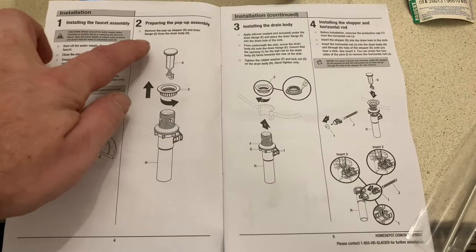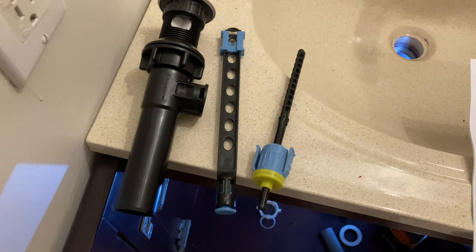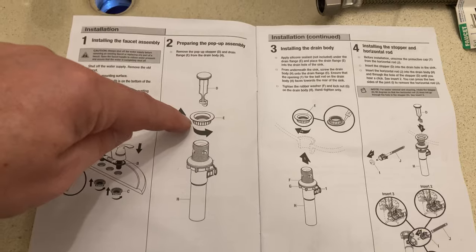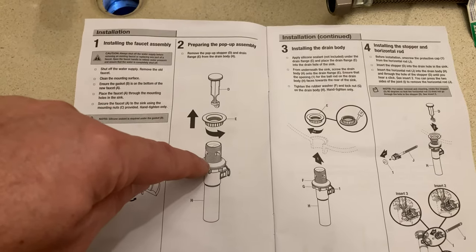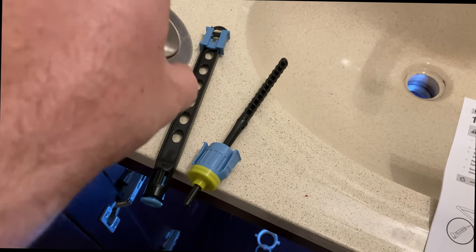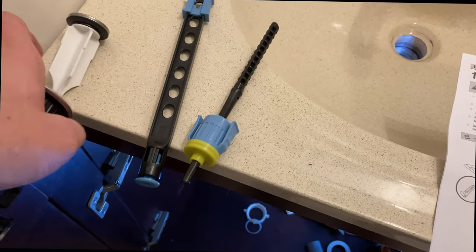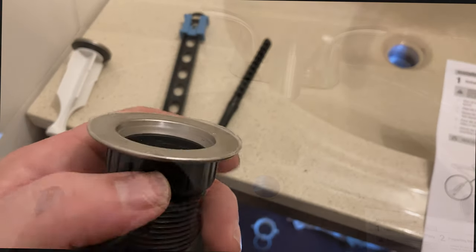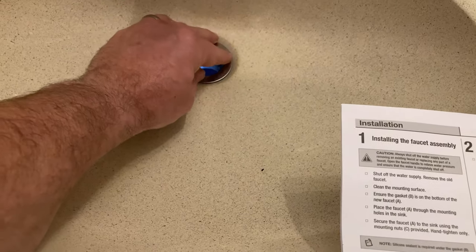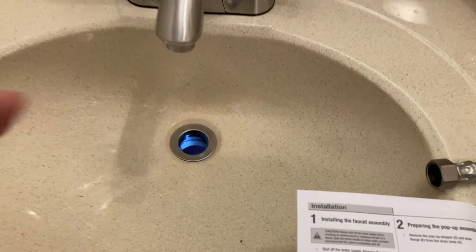You can see step two is preparing and installing the pop-up assembly for the drain. I've got that all laid out here. Looks like we want to start with the stopper and the gasket and then the bottom up through. Here's that stopper — we just need to pull this out with our fingers. You can see that just lifts out. And then we're going to unscrew this. I went ahead and put a little plumber's putty on the bottom of this to go in here. It called for silicone, but I don't have any silicone that's not an unopened tube, and I hate to open an entire tube just to do that little bit.